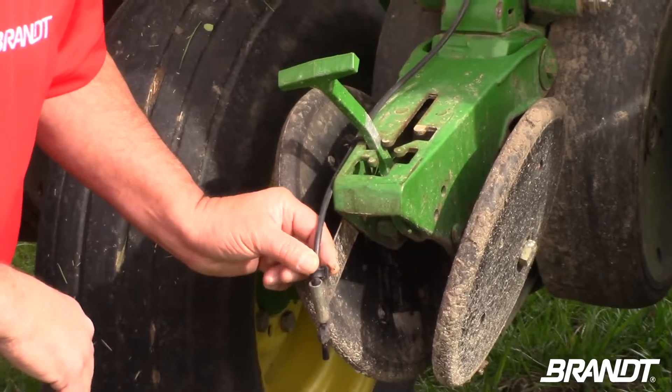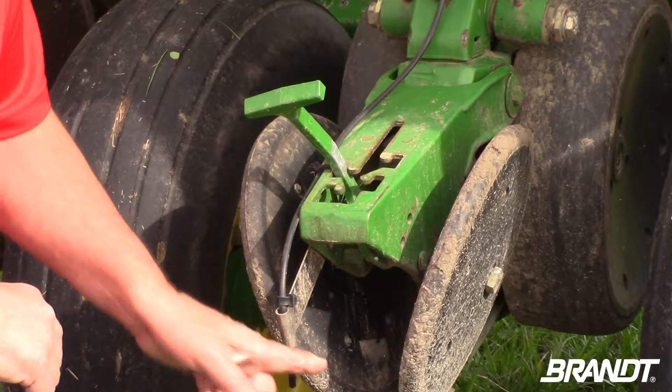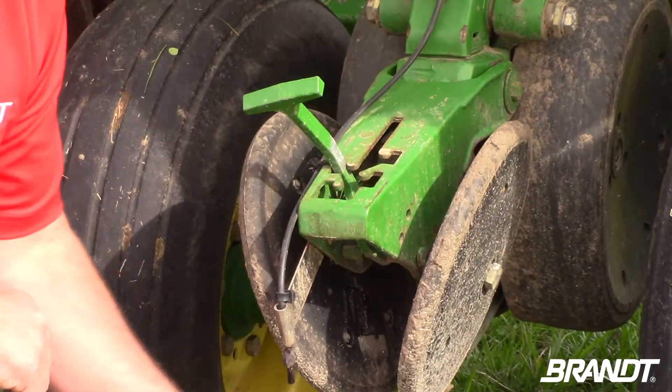There are two places on the planter that allow nutrients to be placed — right with the seed in the furrow, and the other off to the side, often referred to as two by zero.